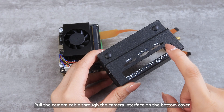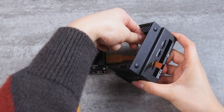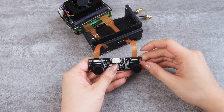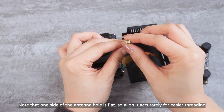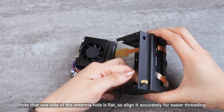Pull the camera cable through the camera interface on the bottom cover, then connect it to the camera. Next, thread the antennas out through the antenna holes on the cover. Note that one side of the antenna hole is flat, so align it accurately for easier threading.